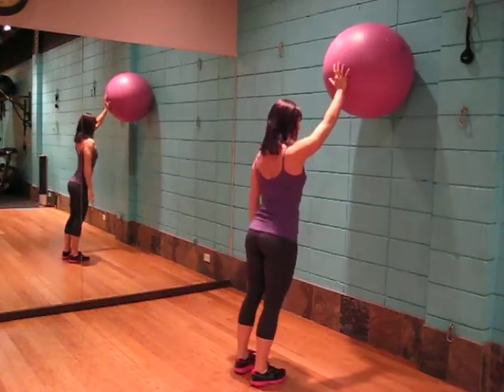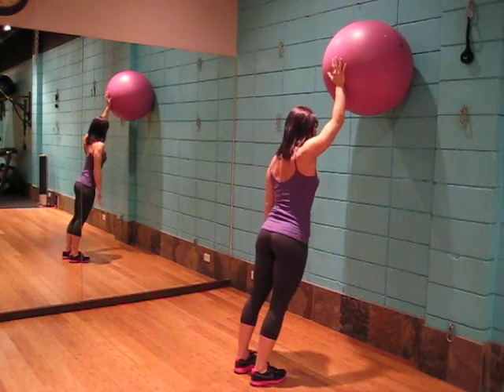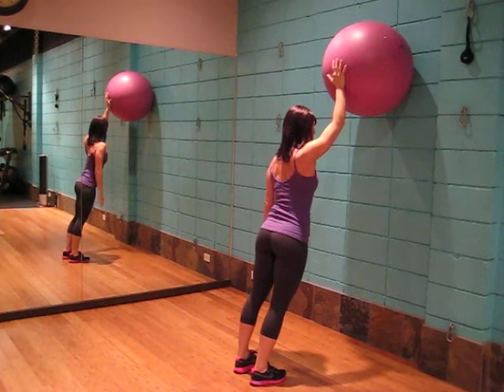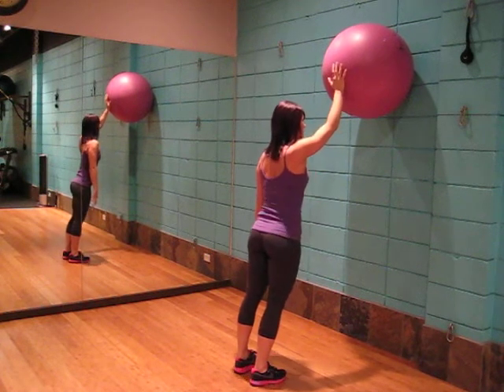Pressing into the hand and pushing, holding for between 15 to 60 seconds, locking the core in and maintaining a neutral spine and head up. Once you press into it for 15 to 60 seconds, ease off.